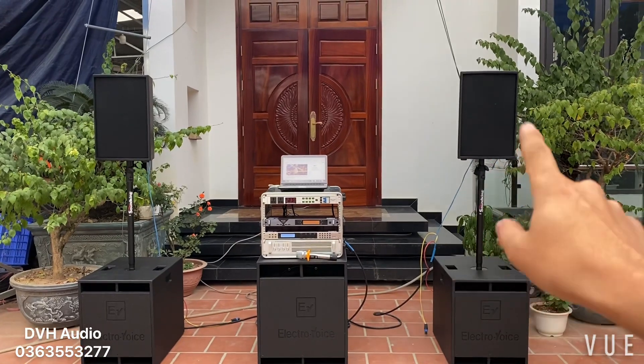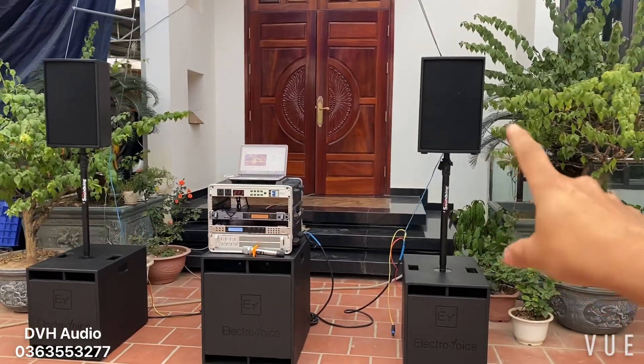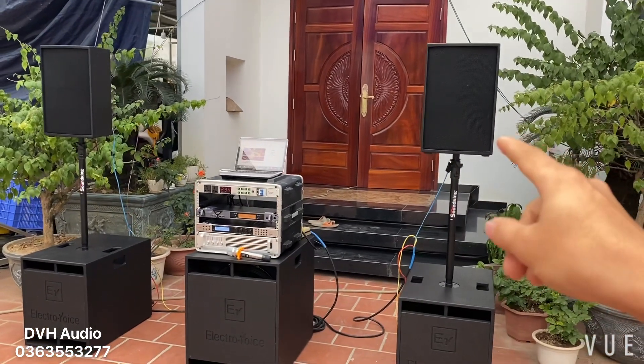Và loa full — DVH đã lên clip về con loa full này. Con này là thùng của Nexo, loa full này bát nail, tép nail luôn — bát nail BM, rất là đẹp, tiếng rất là ngon, lời sáng. Cặp loa này chỉ có mức giá là 6 triệu 3 thôi — giá rất là sốc đúng không các bác?